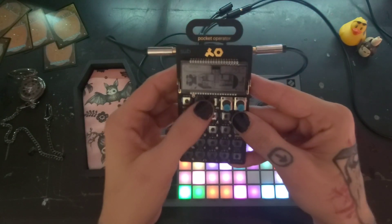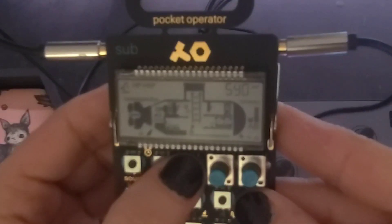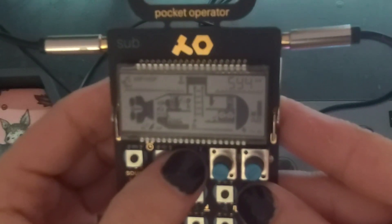On your pocket operator, press the function button and BPM and you'll see it switch to the sync options on the top. You want your pocket operator to be on sync mode 4.